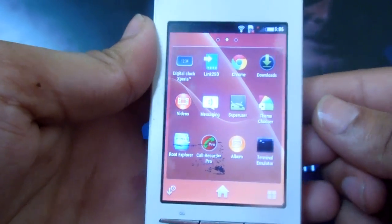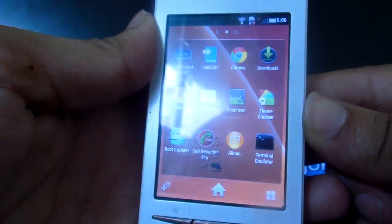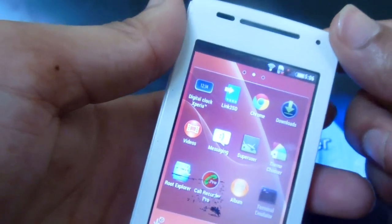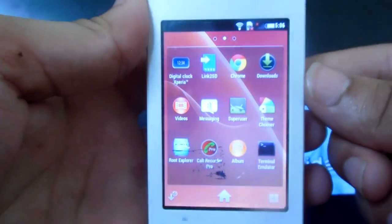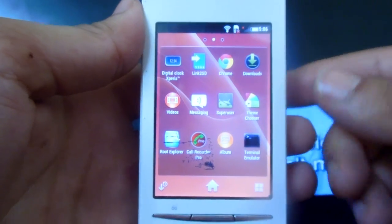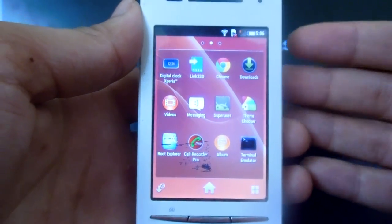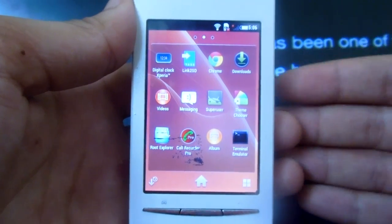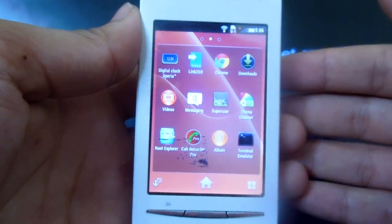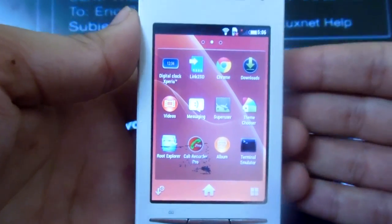Hey guys, this video is going to show how to install Android Lollipop 5 on the Xperia X8. I can't believe it either, but this phone is getting an update to Lollipop. So first, before I show you how to install the ROM, let's demonstrate how the ROM performs, which will help you decide whether you want to install it or not.